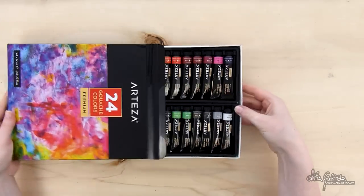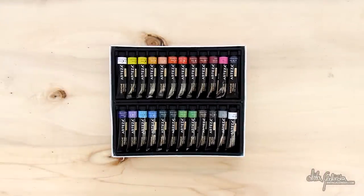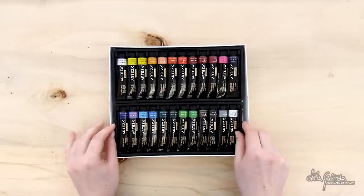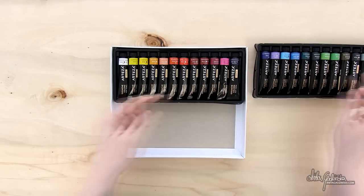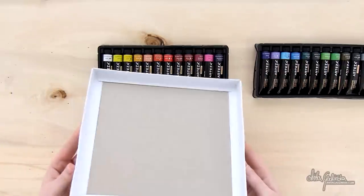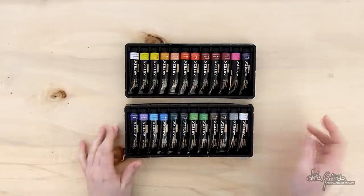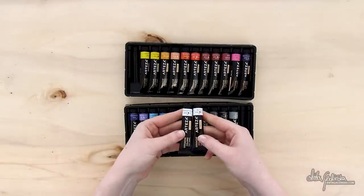I am unpacking the box. It is just a normal cardboard box and it houses 24 tubes of gouache. They are 12 milliliters. Arteza presents the set as a kind of tryout set — a starter set — and I think this is a very good description for it.